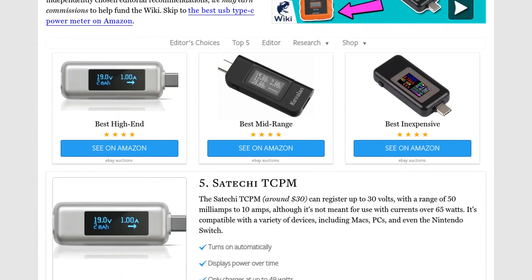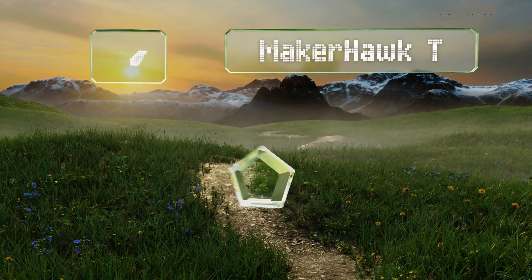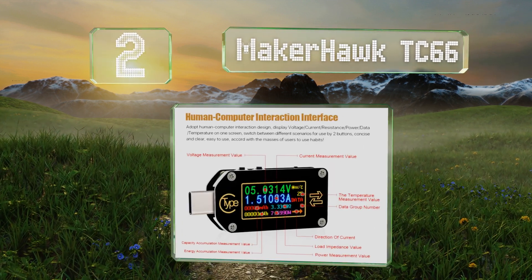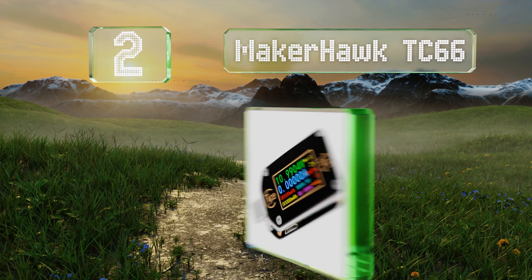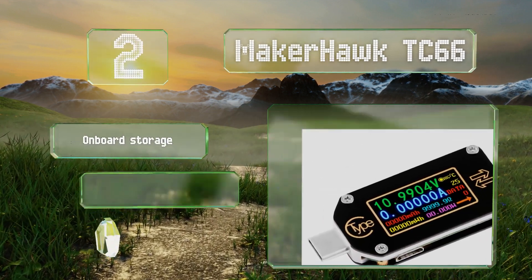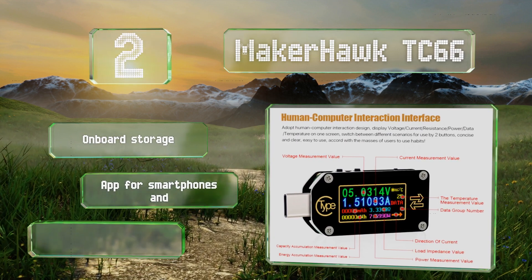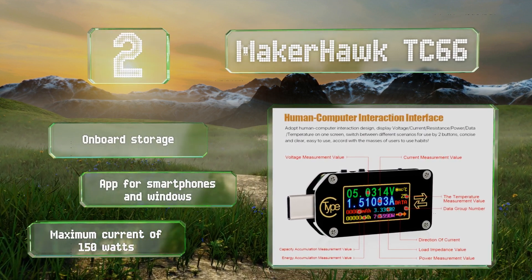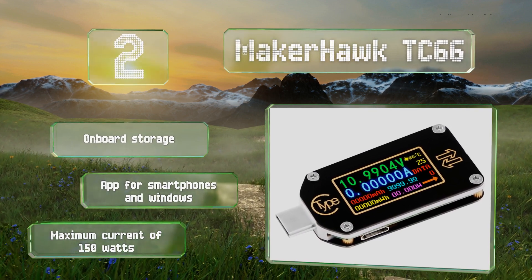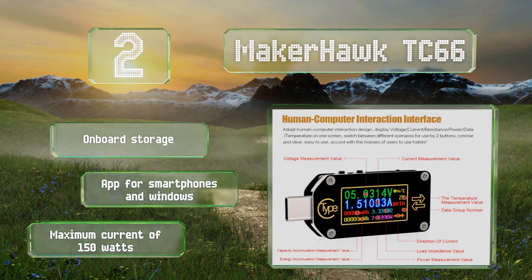At number 2, a 1-inch multicolored IPS panel on the highly compact MakerHawk TC66 can display a variety of statistics, including voltage and wattage, with two updates per second. While it does have male and female sides, it conveniently operates in both directions. It features onboard storage, an app for smartphones and Windows, and a maximum current of 150 watts.